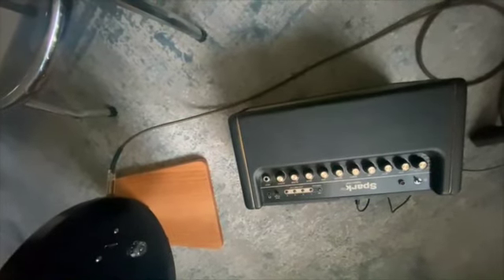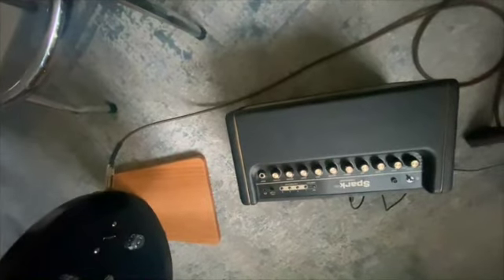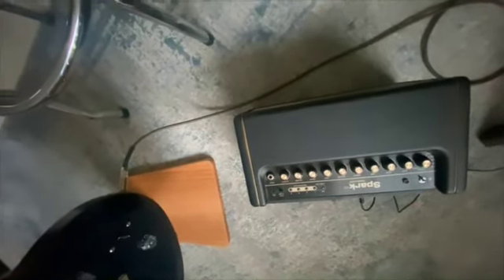The Spark 2 is coming out with some different features, so I'm going to separate that. The current Spark 40 has a built-in tuner, 40 watts of solid-state power, Bluetooth, and a library of amps. I already mentioned the 46 different effects pedals it has.